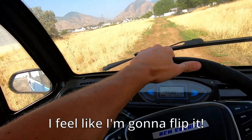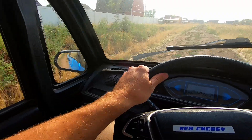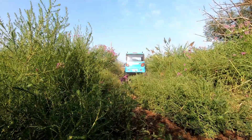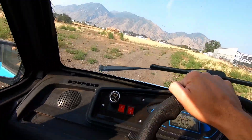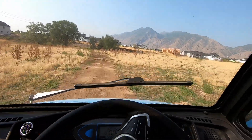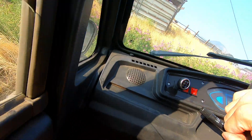I feel like I'm a bit flippin'. It's got way more power than it used to have with this new speed controller. I might have just pulled the fender into the tire a little bit.